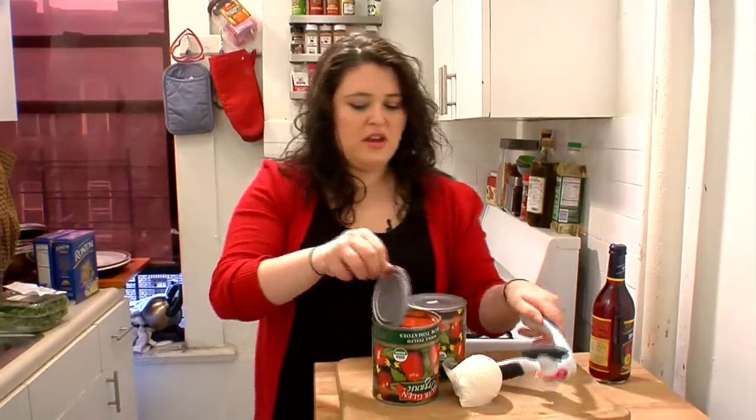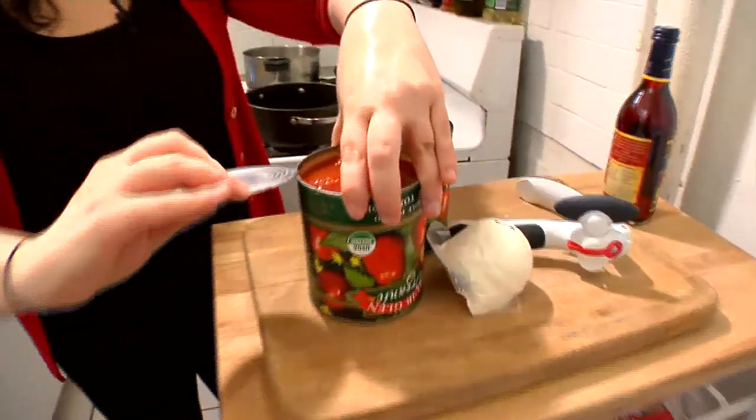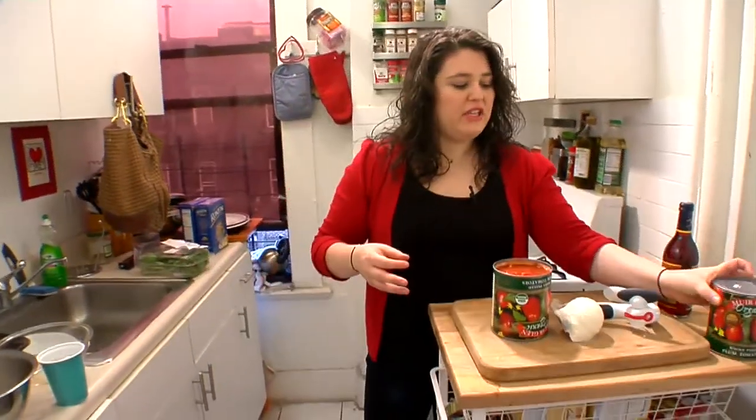Today we're making tomato, basil, rigatoni with mozzarella. Right now it's just not really tomato season. These cans were about $3.50 each, as opposed to the ones at the very low end at about $1.50, but I've made this recipe with those before and they really don't taste as good.